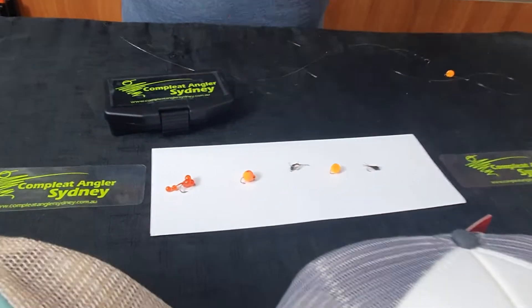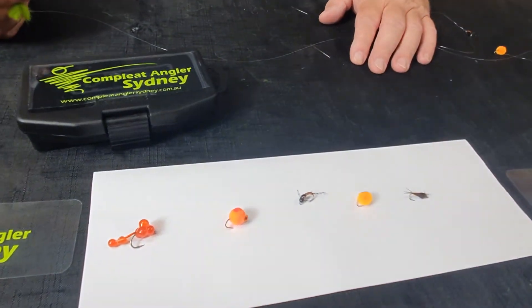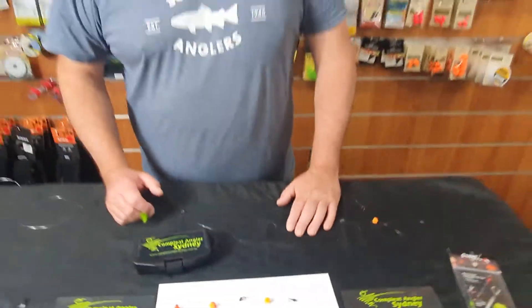We have these kits and the flies made up in a box — you can click on the website and pick them up. We'll see you in store or speak to you soon. Cheers guys!